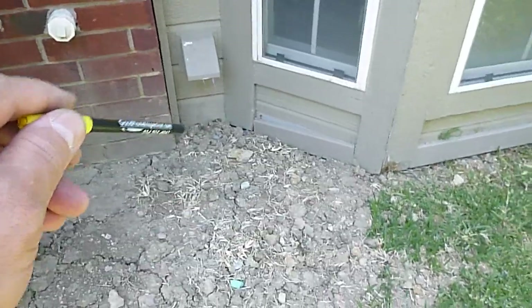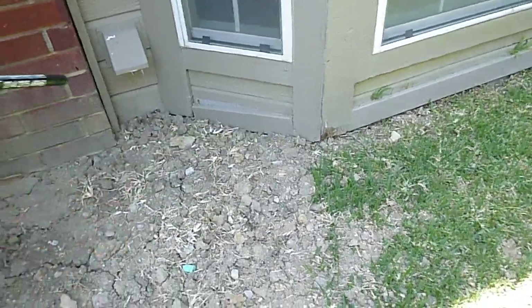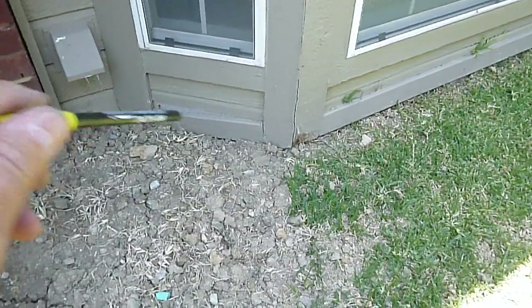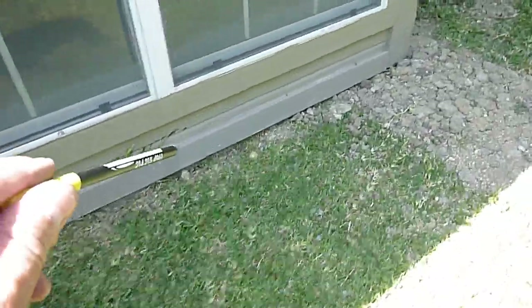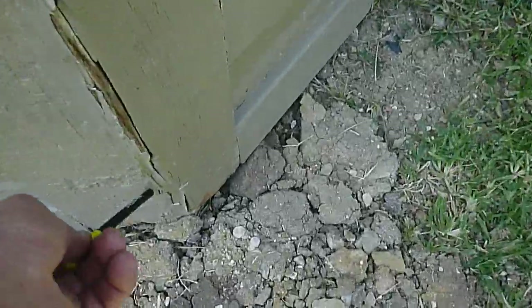We have high soil conditions right in there. That's the clothes dryer vent. We have wood-to-ground contact right here. This is the bay window — I believe this is the breakfast area. Wood-to-ground contact and high soil conditions all along here as well. There's been a little bit of wood repair over here; there's been some things going on.